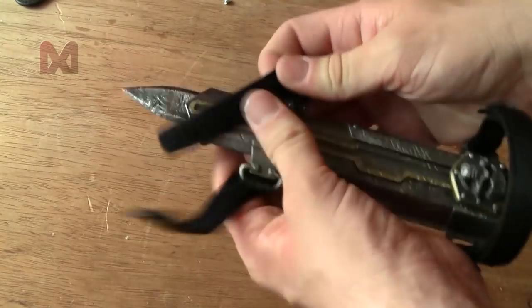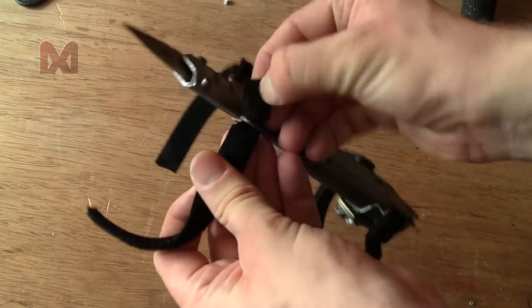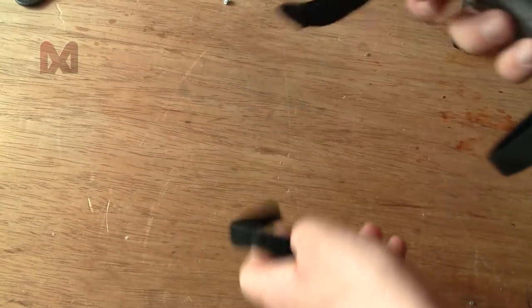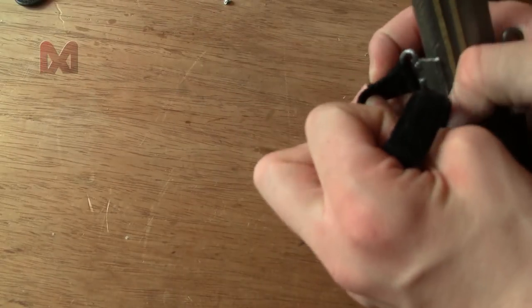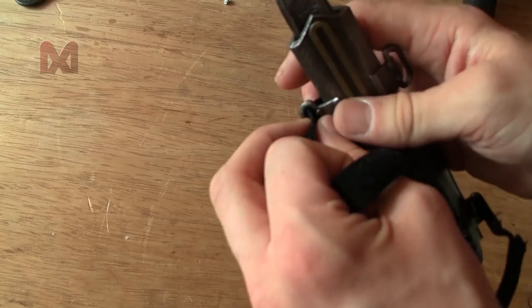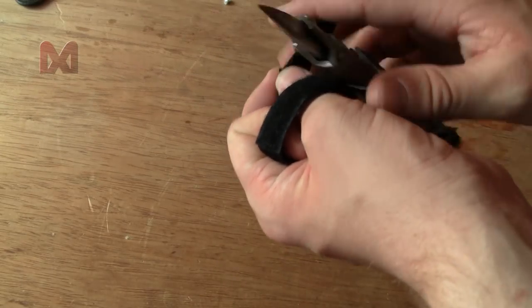Let's get rid of this annoying strap — should have done this at the beginning of the video.